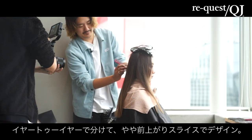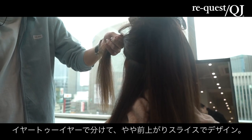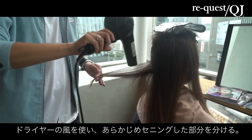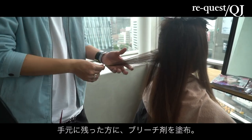これがトップのデザイン。そしたら、デザインをこれから作っていくんですけど、リアートで分けて、やや前上がりスライス。デザインを落として。これが、セニングの落としたデザイン。